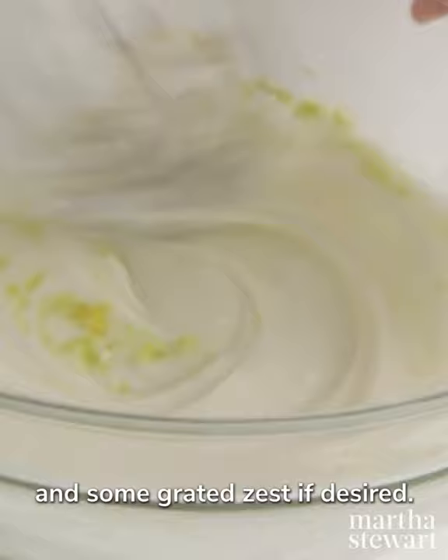And some grated zest if desired. For a poppy seed variation, stir in two teaspoons of poppy seeds.